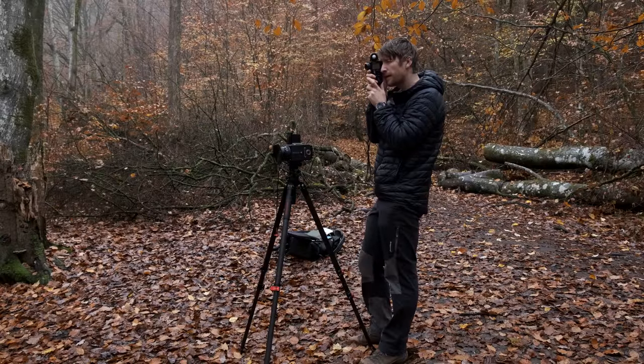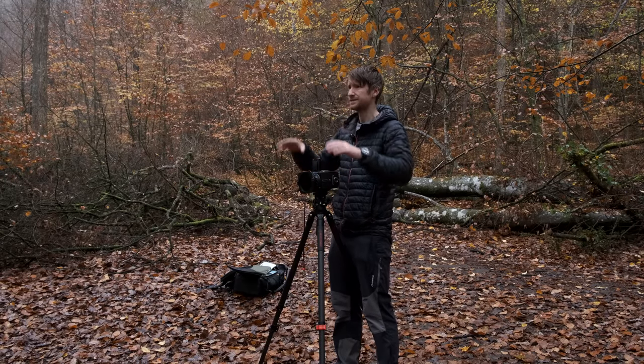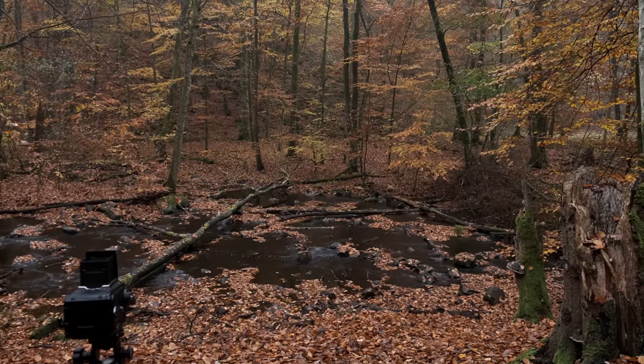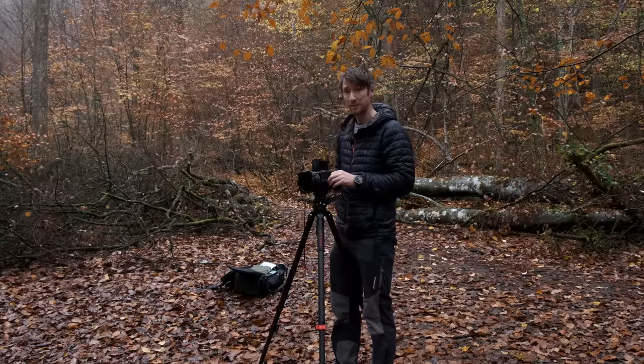I'm not entirely convinced that this shot is going to work, but hey, we'll give it a go anyway. It's just chaos — I like the water, the leaves, the colour, but it might all be a bit too much.